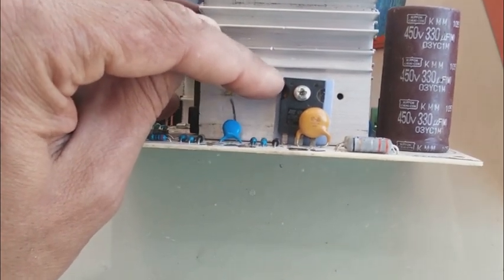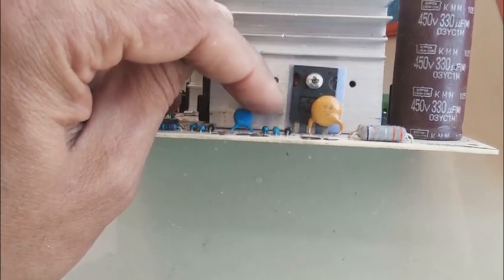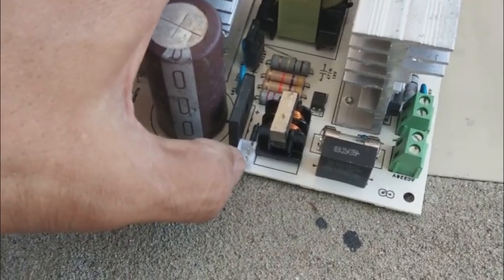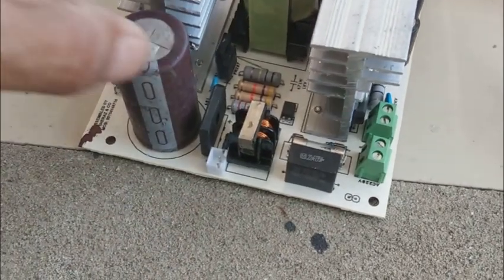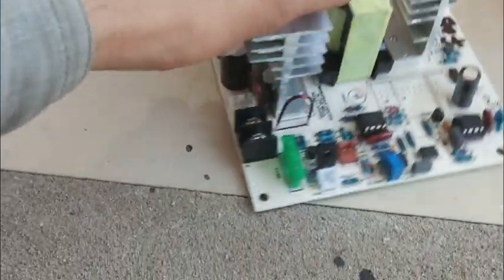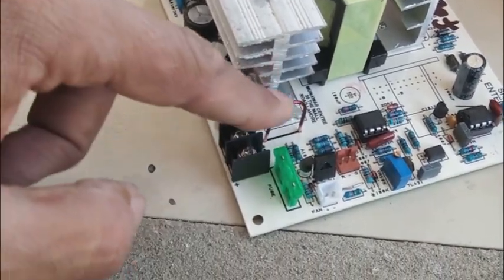Here is the MOSFET — this is the switching MOSFET. They have provided insulation between the MOSFET body and the heat sink. There is a 450 volt, 330 microfarad capacitor used for smoothing the AC line. The rectifier is provided here, AC voltage comes in, gets rectified and smoothed, and is then provided to the switching regulator. The switching regulator gives the output via two terminals.